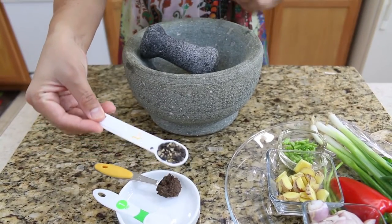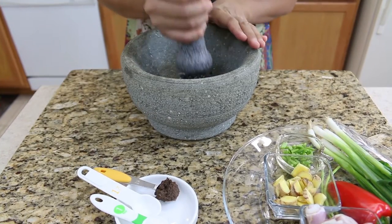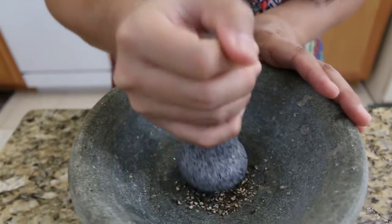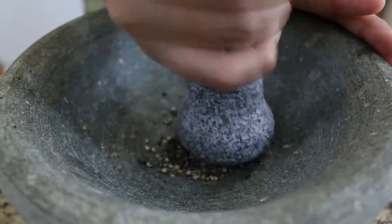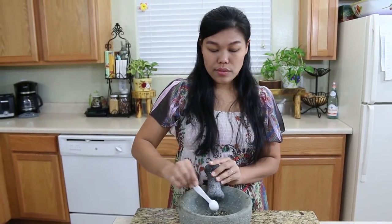First, we're going to start making our paste for the tamarind soup. I start with black pepper corn, but traditionally in Thailand they only use white pepper corn instead of black pepper corn. It's hard for me to find over here, so today I use black pepper corn. Next I'm going to add some salt — I use sea salt.